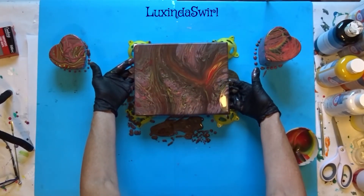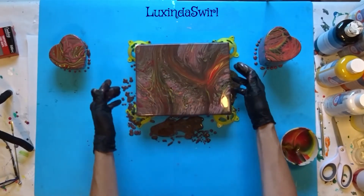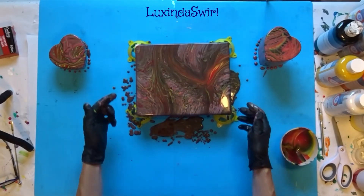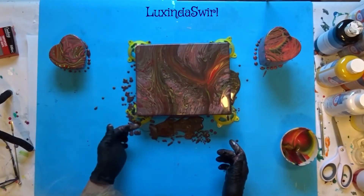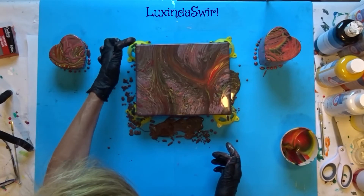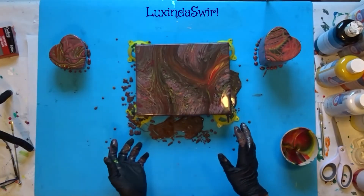I like that. Definitely want to save some of these rosettes from the drips here. I will clean up my gloves and take you in for a close up.